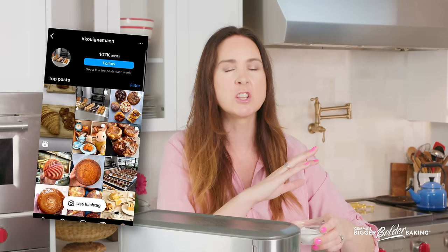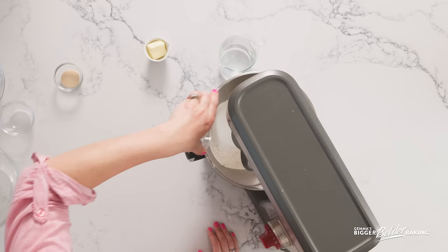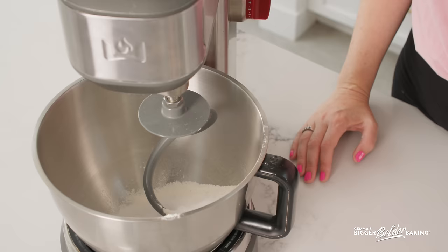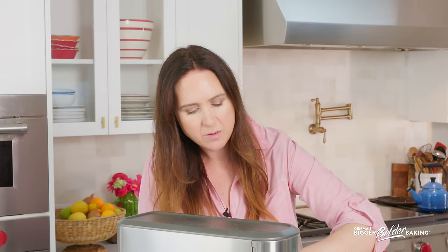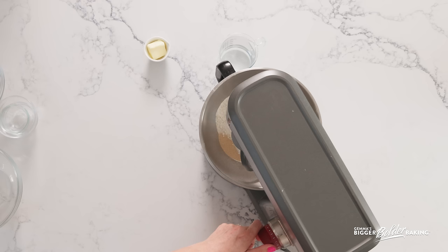You've probably seen them all over the internet. People are just going crazy for them. Here I'm going to add a bit of sugar, salt, and some instant yeast. Now, before I lose you, this is a recipe that does require a lot of steps. However, it's not incredibly hard. You just have to follow the steps. To make these at home is such a real treat. It is a little bit of work, but believe me, it is well worth it.